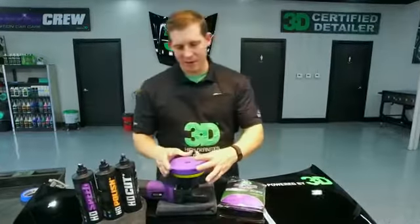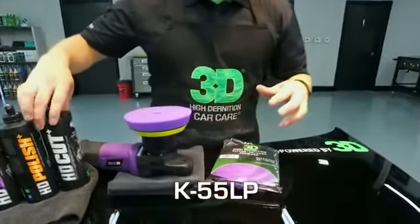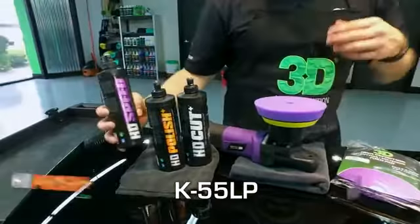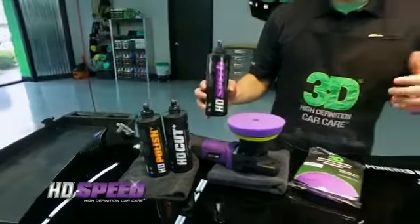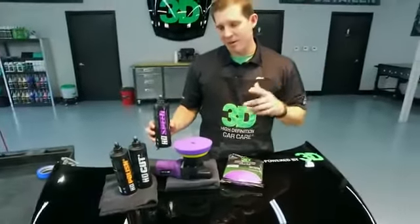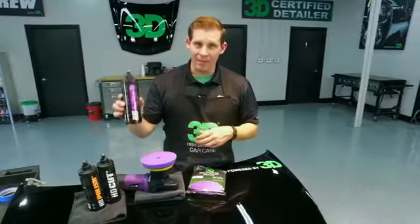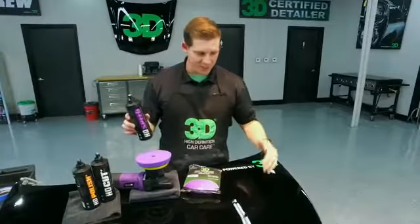We're going to show you this pad right here — it's our light purple pad. It's designed to go with our HD Cut, our HD Polish, and our HD Speed. We're going to show you today how spectacular of a finish you're going to get from a cut down to that fine finish.